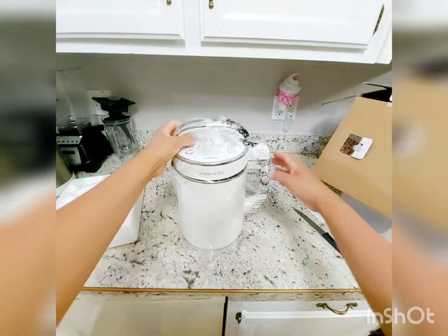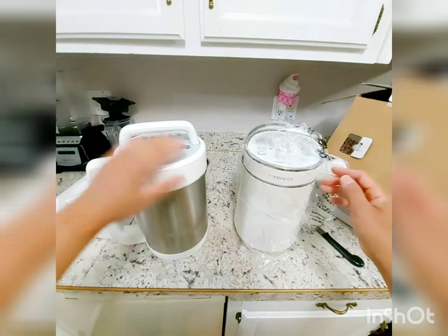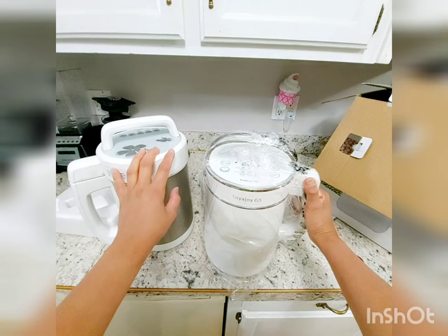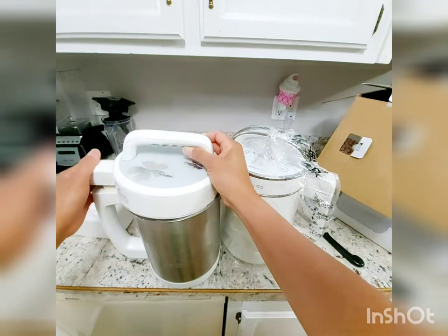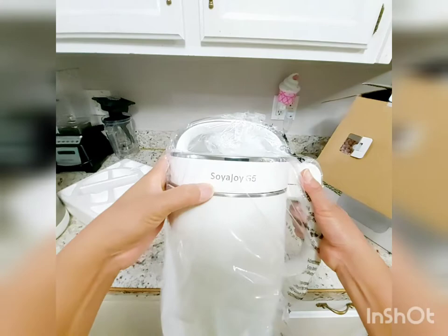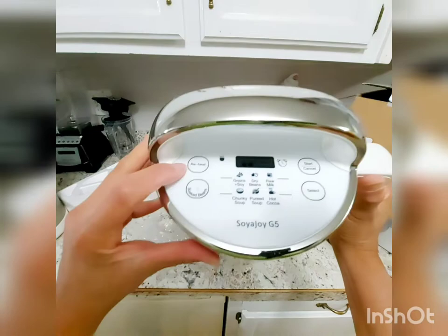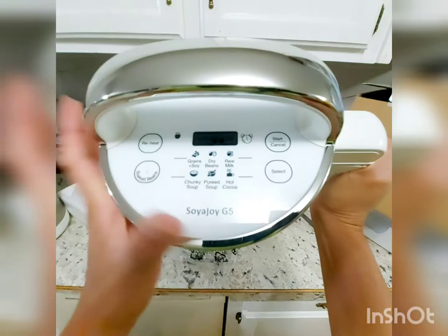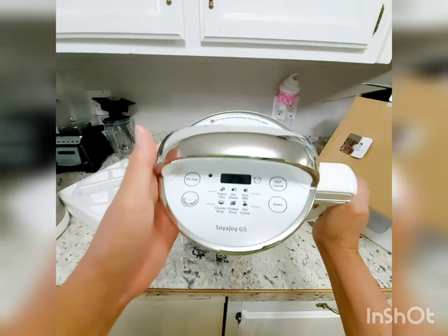It looks similar to the older style but it's fancier. It's about the same height as the G4. I think the G4's motor quit working — it will heat but it will not boil. You're not supposed to wash the head because that's where the motor is. The G5 has a shiny handle, and the control panel shows reheat, baked beans, start, and select. You choose between green grains, soy dry beans, raw milk, chunky soup, pureed soup, and hot cocoa.